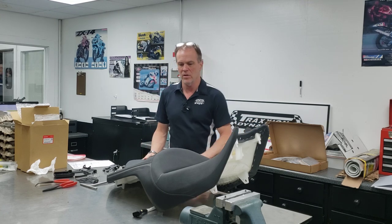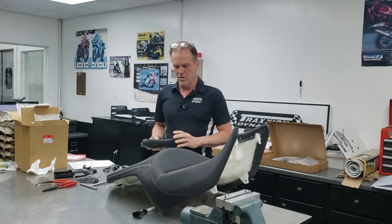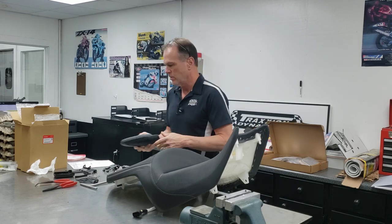Hello everybody, it's Max McAllister here from Traction Dynamics. Today I'm going to show you how to install a Honda Line backrest on a 2018 or newer Honda Goldwing. This particular saddle we're installing on today is a 2021, and we're going to end up with a backrest here in this location on the bike.